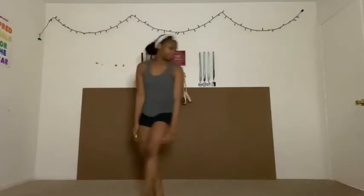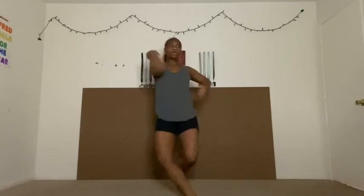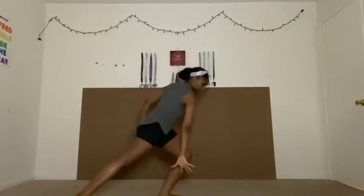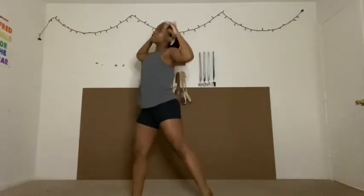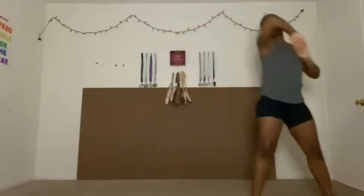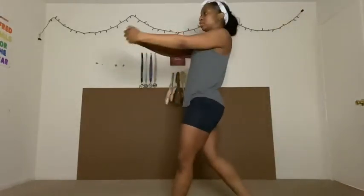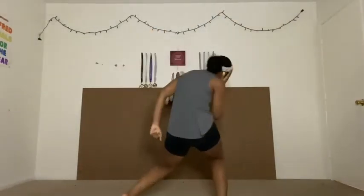Let's try that from the top: head, step, here, ca-cah, around, and look. Melted, pick up, and groove, and pose. Crazy hands around, around the face, and pop, and tick, around the body, push down, push up, and turn, and stop, and melt, and sleep around.